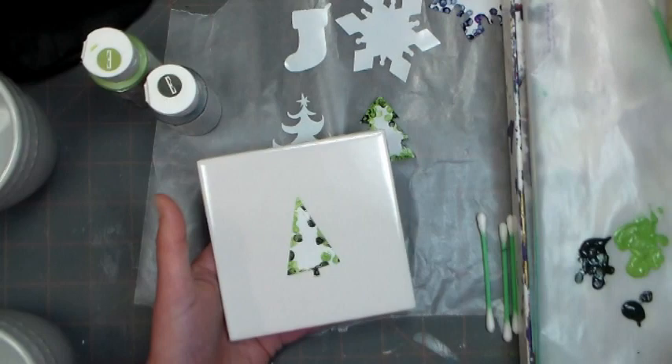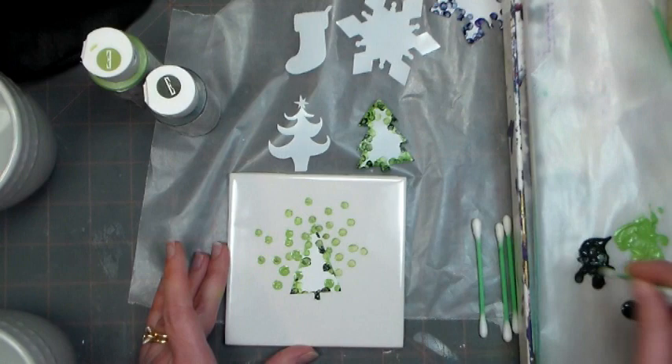The coasters are done exactly the same way. In fact, I can use the same sticker I used for the mugs on the coasters. You can get probably four or five uses out of each sticker, so that makes it pretty frugal.